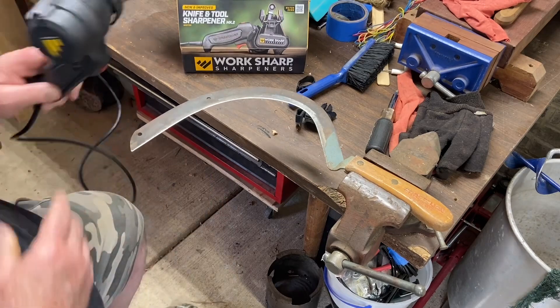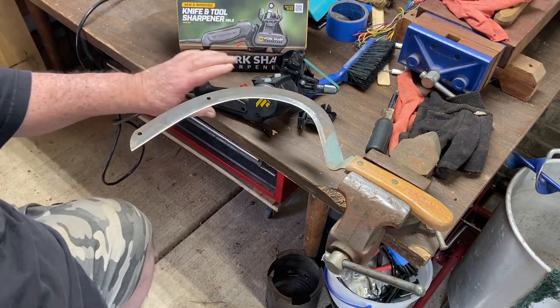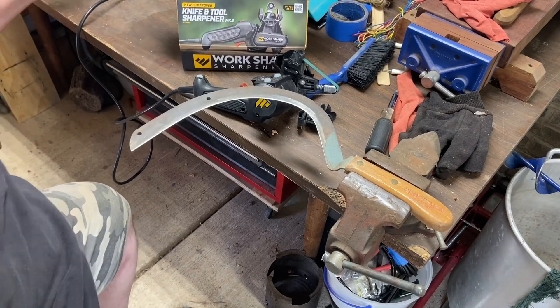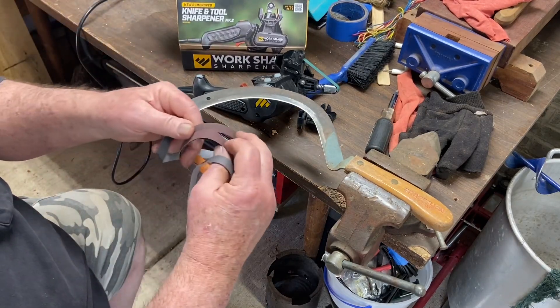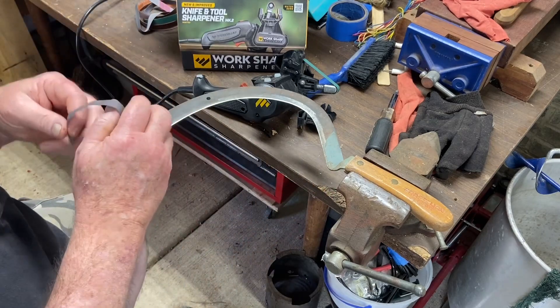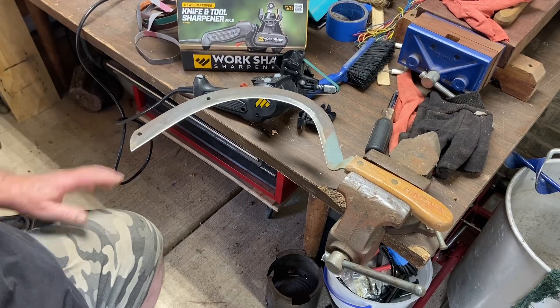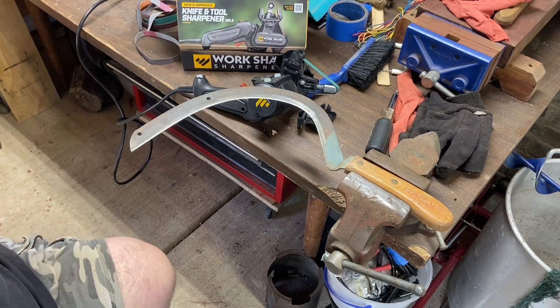I tell you what, that's doing a good job. That's the coarse belt. I'm going to finish up with the medium belt and then with the buffing belt, and I'm going to put it on time lapse so I don't bore you to death with the whole time it took to do this.